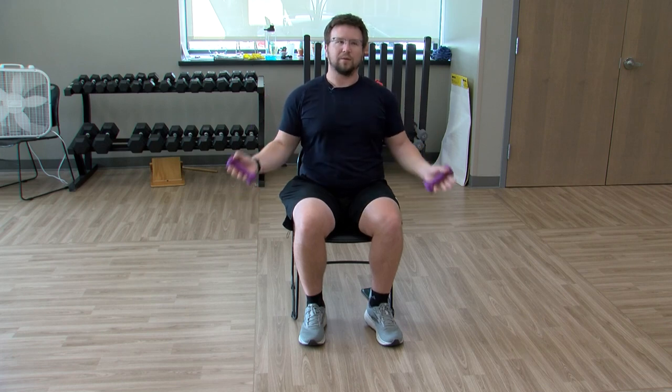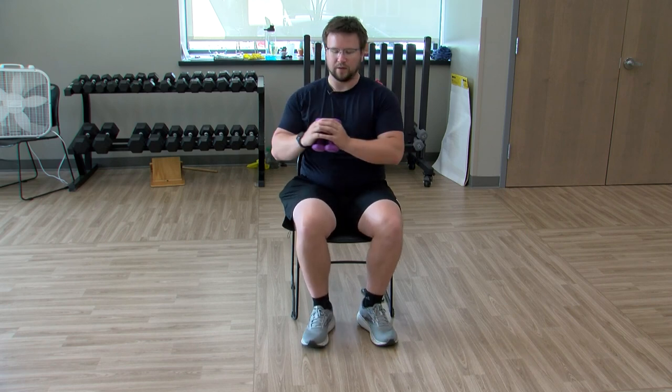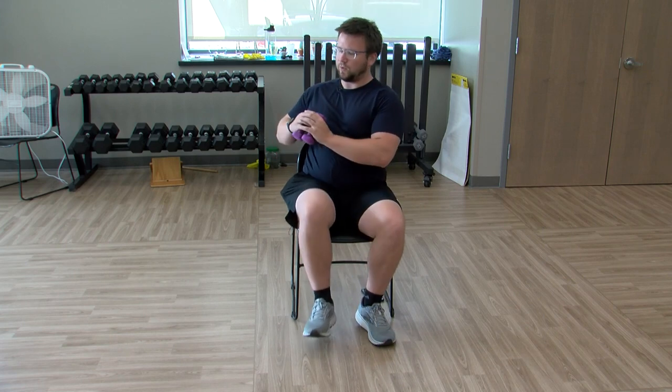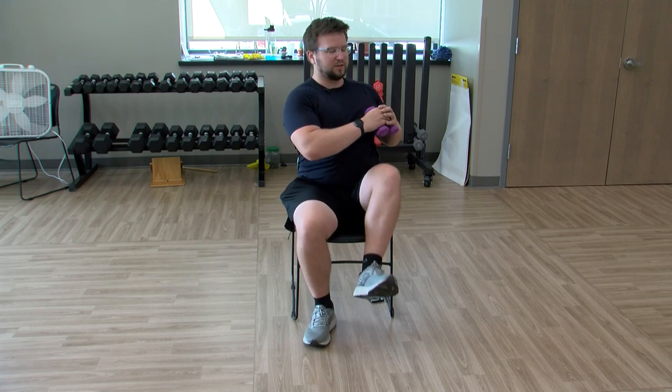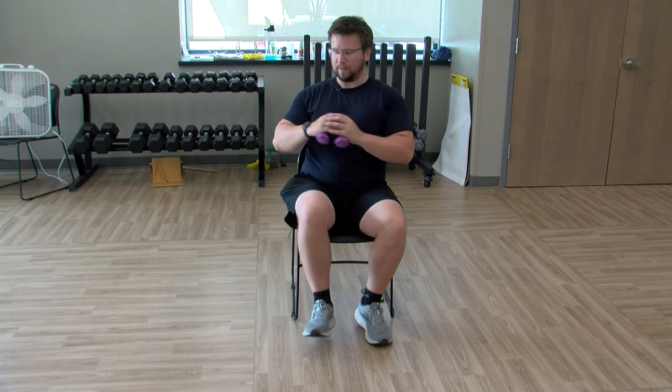Next one: weights together, or hands together if you're not using weights. We're going to do a march with a twist — right leg up, twisting to the right; left leg up, twist to the left. You can go faster or slower. You could say 'I'm not twisting today' and just march — totally up to you, however you want it to be. Just keep twisting and warming those legs up.